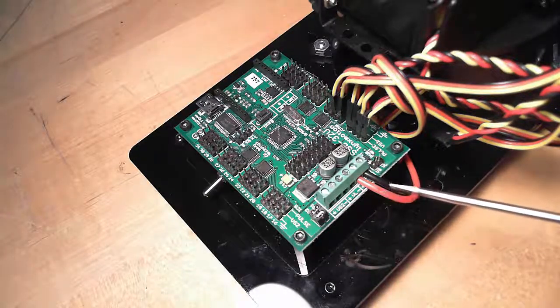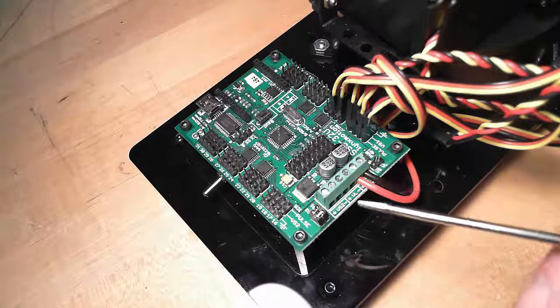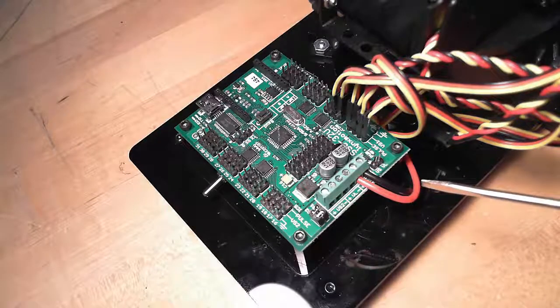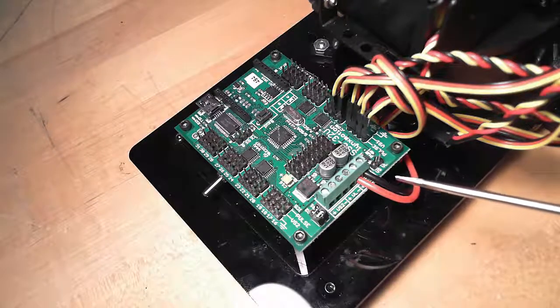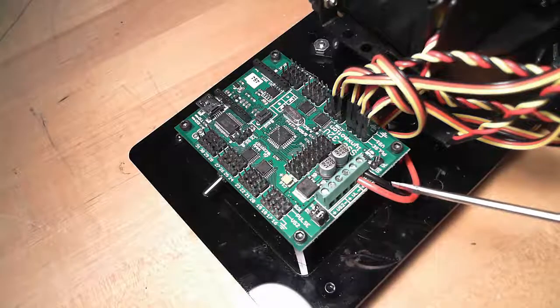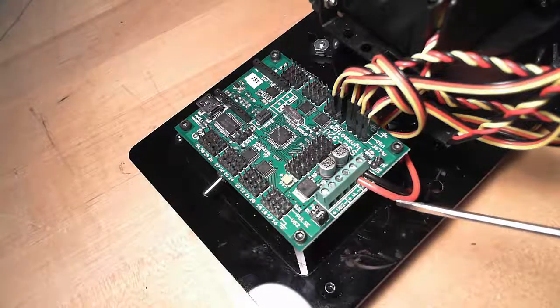People ask me questions about jumpers — what do I do with these jumpers? Should I jump this? Should I do that? If you're running a Lynx Motion arm for a sim classroom, leave the jumpers alone. Leave it with nothing here, leave these two on here. Put these two wires in like that, and off you go.